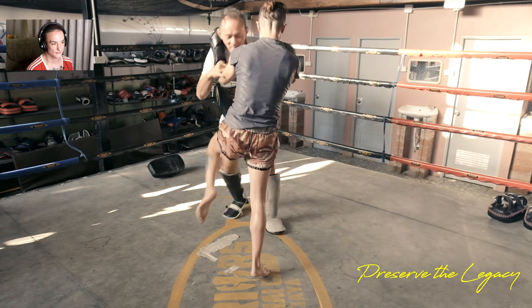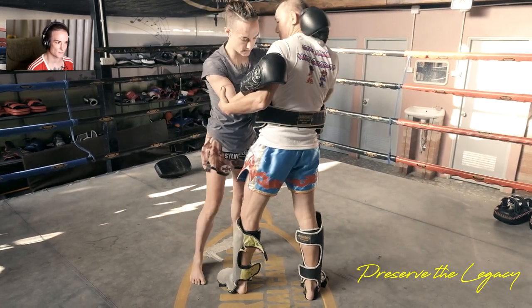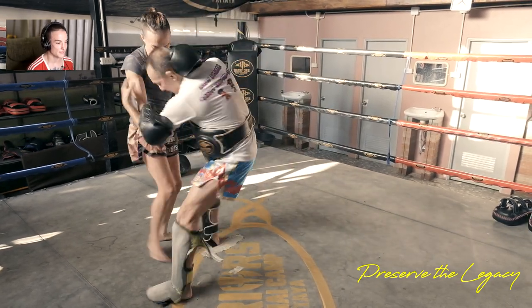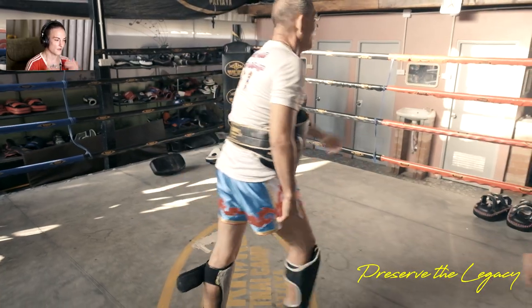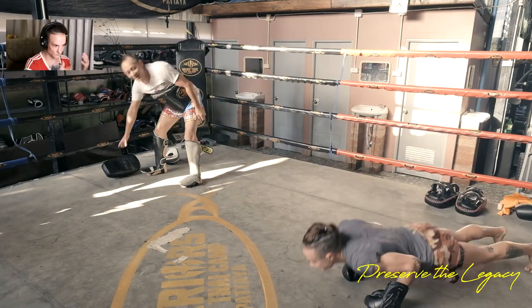People are on one leg anytime they throw a knee, so you're actually creating an opening — you're vulnerable for a second. It's the same thing as in boxing: anytime you're punching offensively, you're distracting somebody, but you've also created an opening.